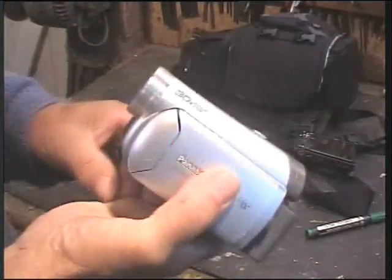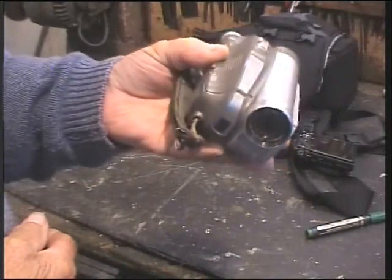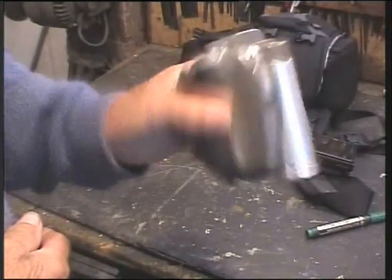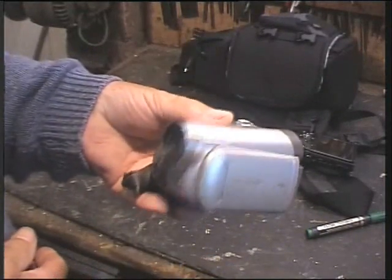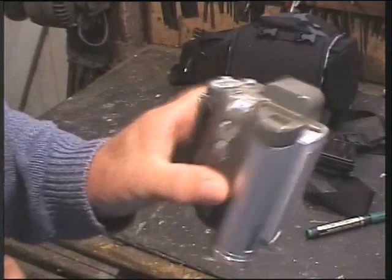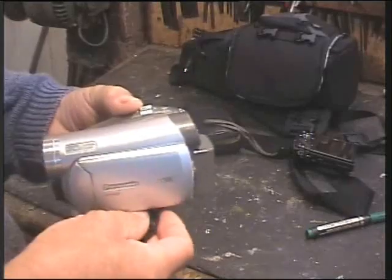If you haven't done any videos before, they're far better than just your phone camera. They're dirt cheap on eBay - great things, and as I say, most of my videos have been done on that. Okay, it's not HD, but it's cheap enough to take on the boat and it's fine.